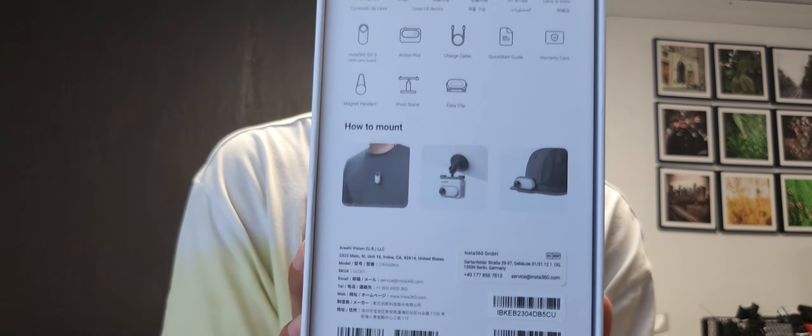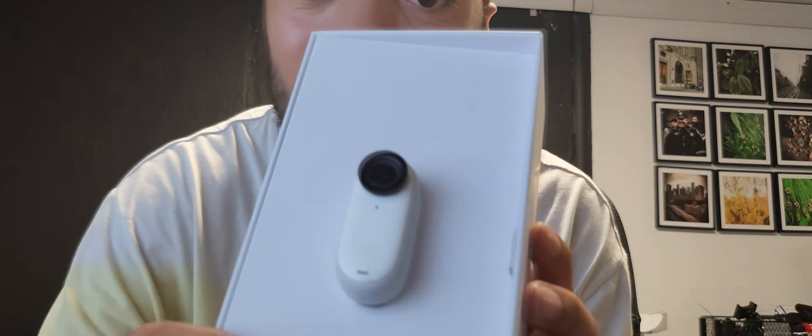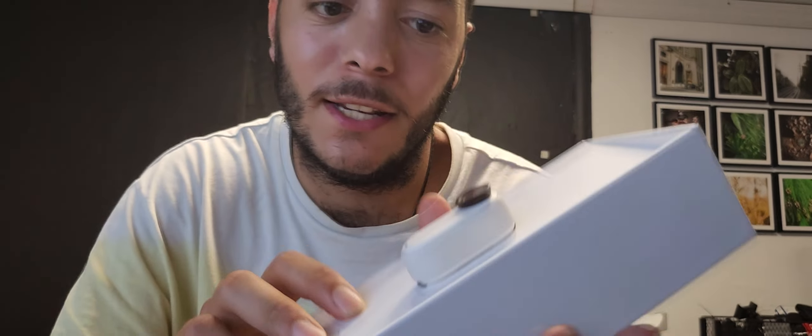So this is the box. This is the back. Let's open this bad boy up. When you open it, the first thing you'll read is the Insta360 GO 3. So we're going to move that to the side and see what else we get inside the box.